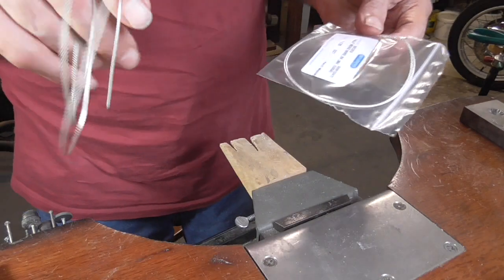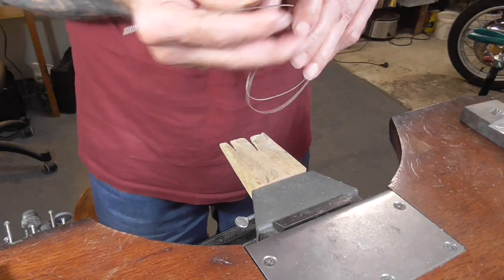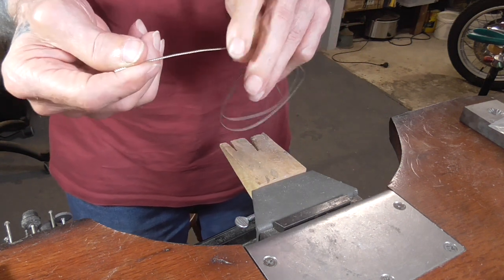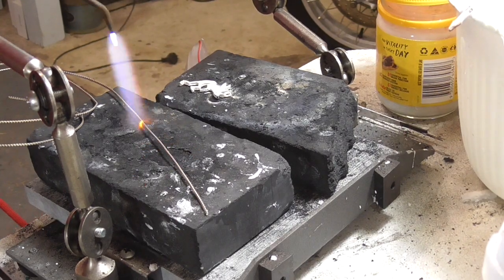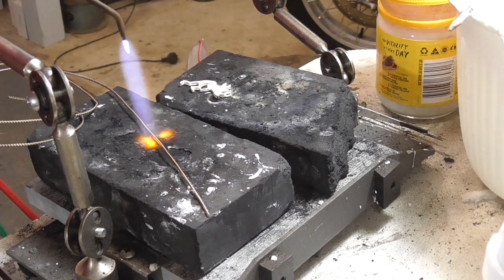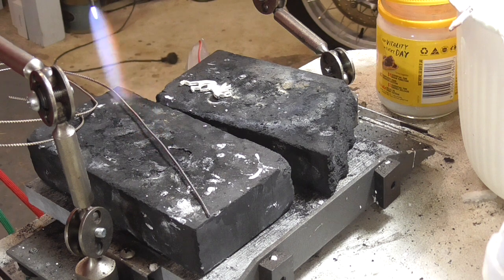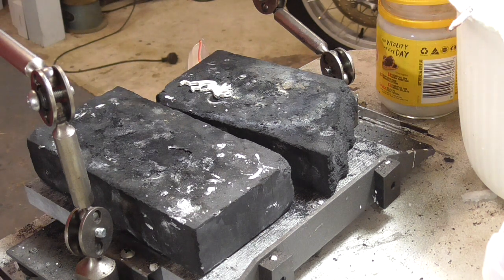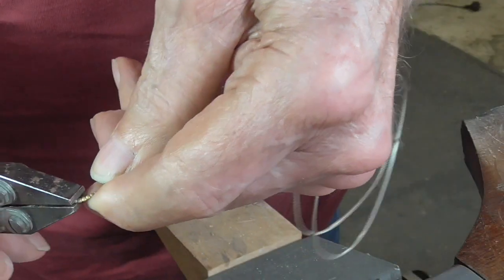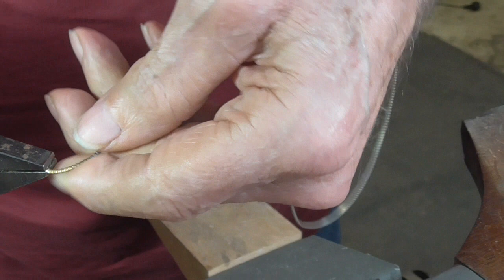This is half bead wire that I'm using — I got it from Rio. It's about half hard, and for what I want to do, I'm going to go ahead and anneal. I'm just going to heat this until it's a dull red, doing about 150 millimeters. Then I'll quench it to cool it to make my spiral, and that way it'll keep the piece flat.